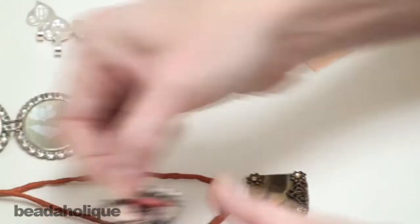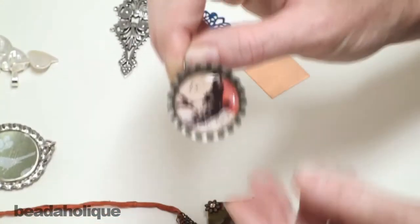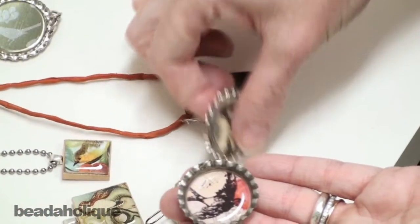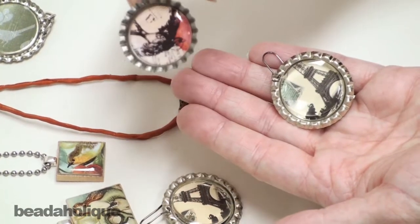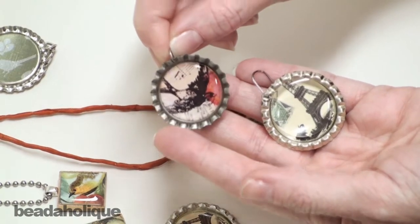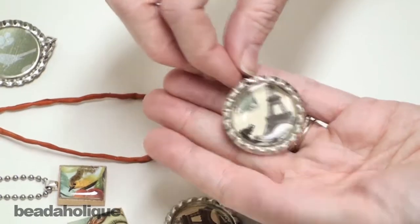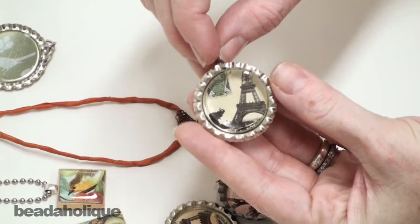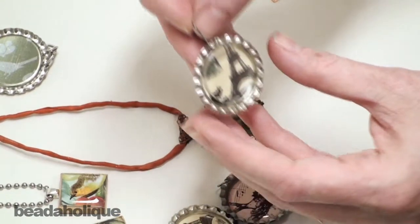You can also punch a hole through the actual metal of the bottle caps. Here's one that's in its entire form and here's one that's been flattened. You can see it was just the simple process of punching a hole into the ruffled edge of the bottle cap and then opening and attaching a jump ring. This one was the same process — I just punched a hole and then opened and attached an earring hook right onto the bottle cap.